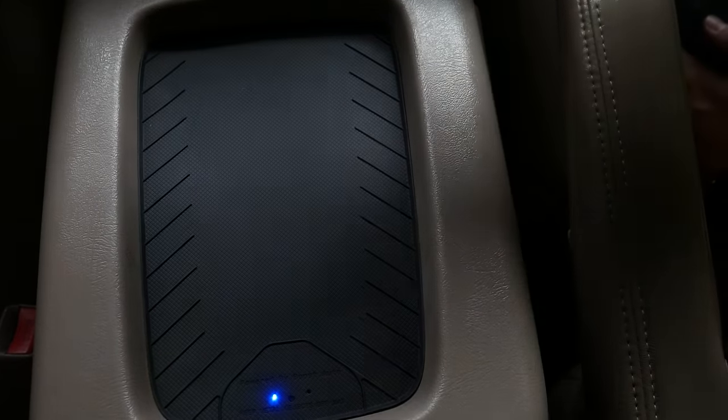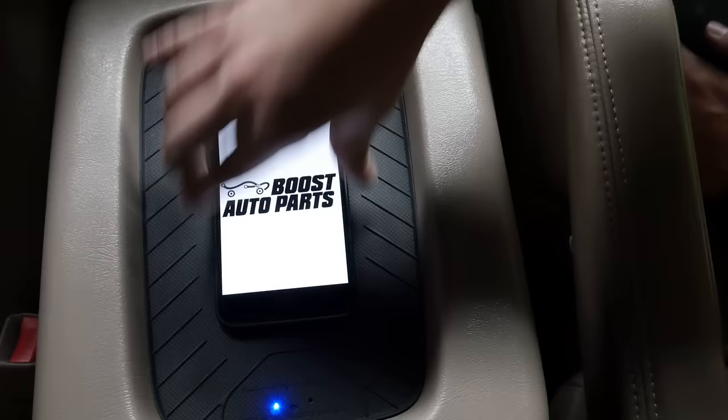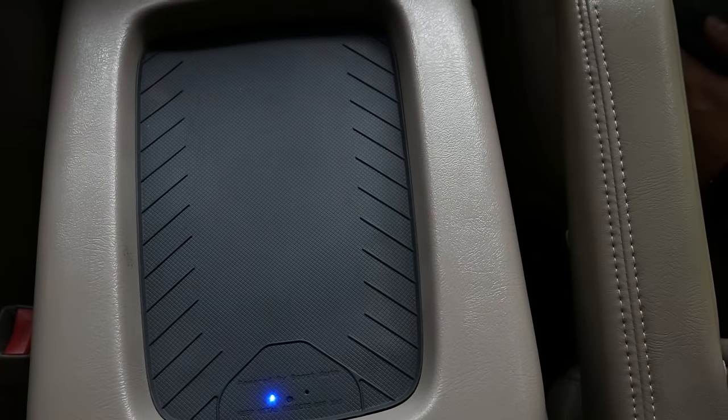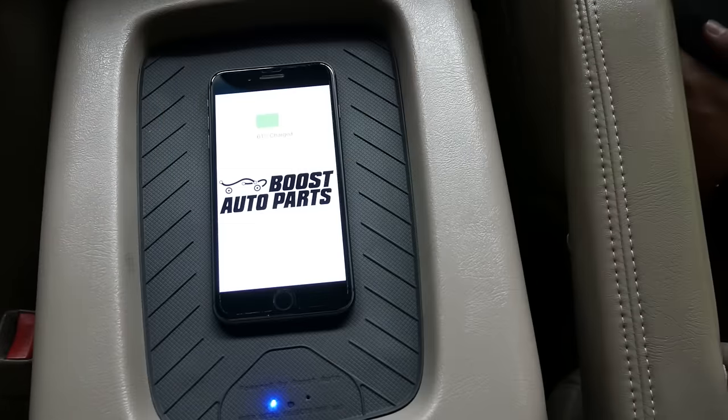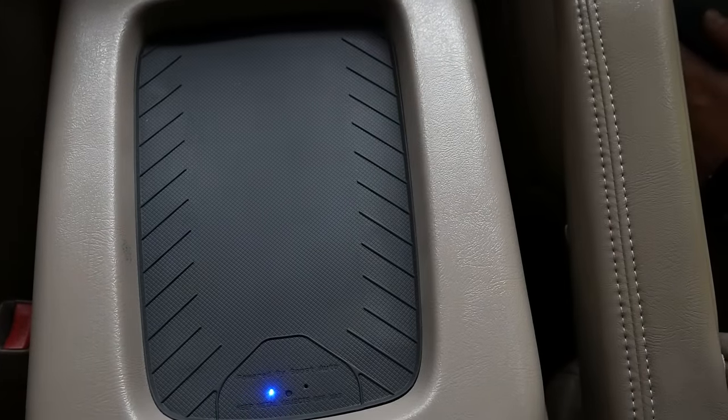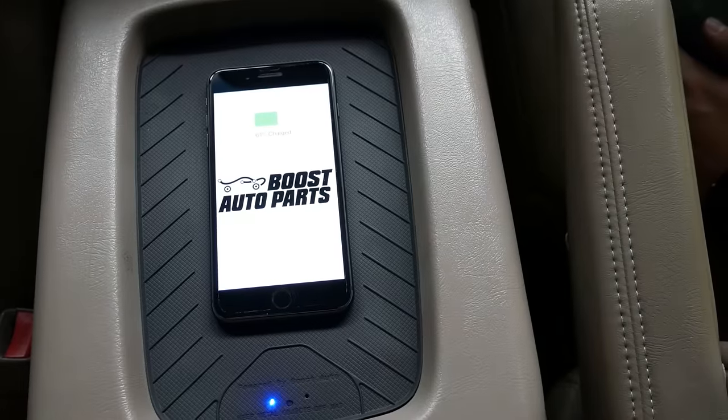If you'd like the center console on your GM truck or SUV to wirelessly charge your phone, watch this video for how to install the Boost Auto Parts wireless charger. It only takes about 15 minutes to install and comes with a completely plug-and-play wiring harness. The charger is capable of charging up to 10 watts for fast charging and comes with a triple coil setup.